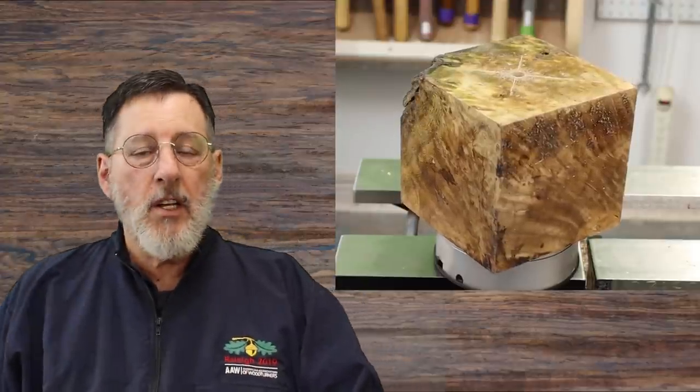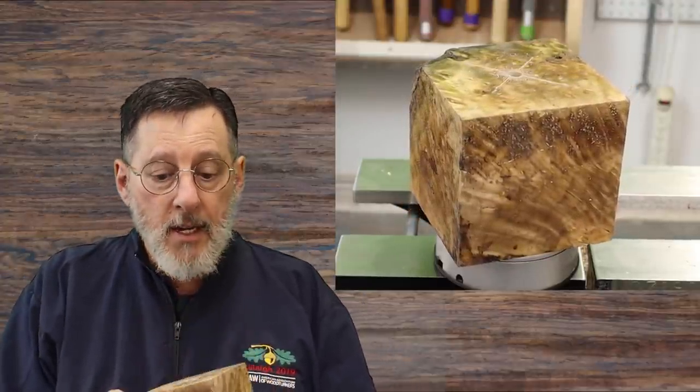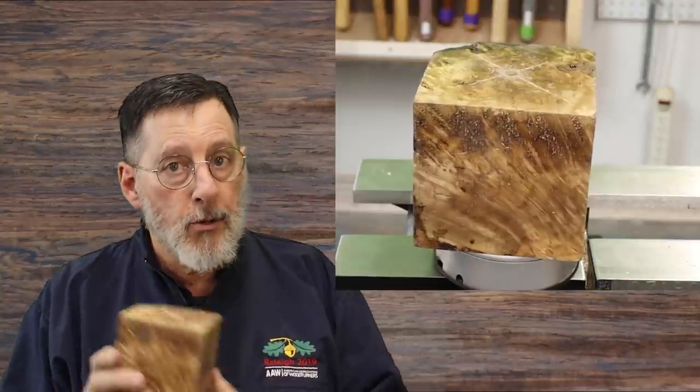Now in the opening clips I'm going to show you how I chuck this up. I've got a hole right in the center of my blank, and I'm going to put that on a screw chuck.